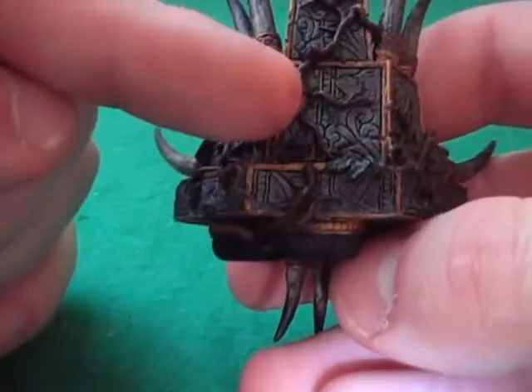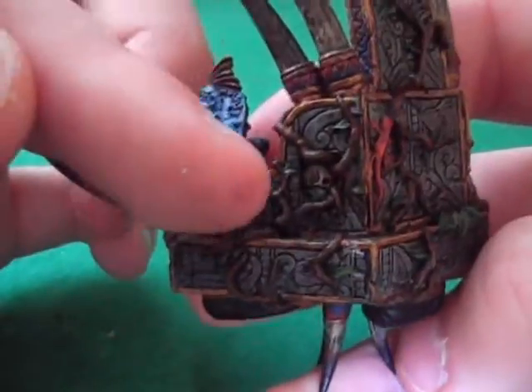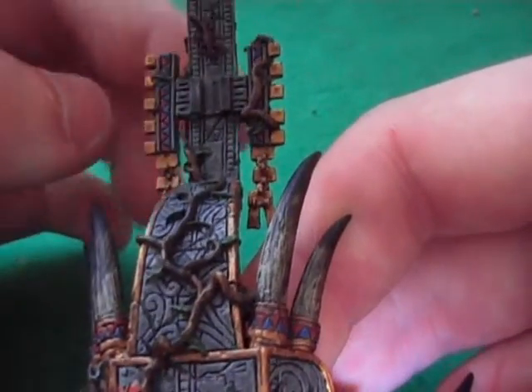Some lizards all around the model, got a little skull in there. Loads of detail in this, and it's quite an old model. There's another lizard up there - loads of little lizards. And I'll put a banner on.